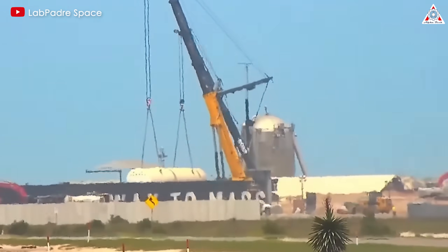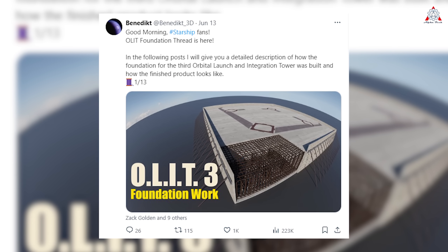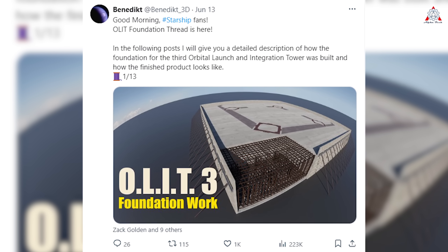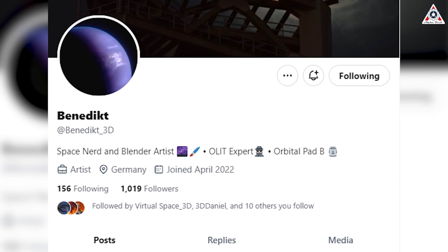How has SpaceX built the foundation of the second launch tower? Let's explore this in today's episode of AlphaTech. First, we want to thank Benedict3D for helping us better understand how all these components are assembled for the second launch tower foundation. Support him by following Benedict's X page to keep him motivated to uncover more awesome content like this.